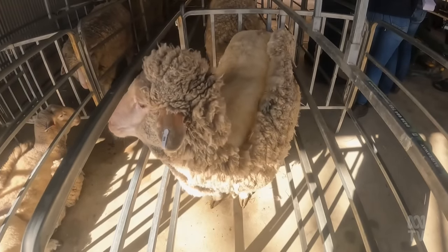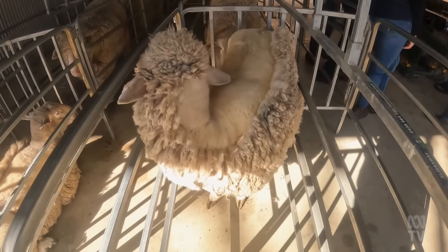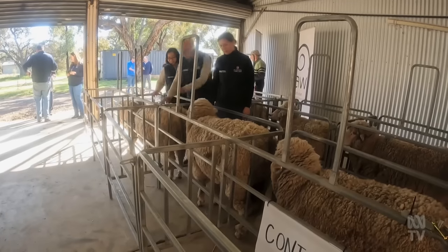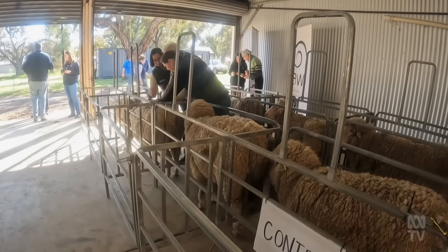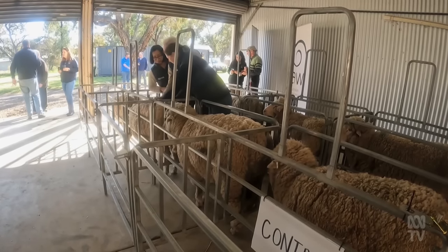Phil Hind is reticent to forecast how much it will cost farmers. Very early days to start predicting costs, to be honest. At the moment, the agent that is our best candidate, I costed at the extraction we're doing at about 20 cents a dose. That's not what it's going to cost when it gets onto the market, but we're in the right ballpark.